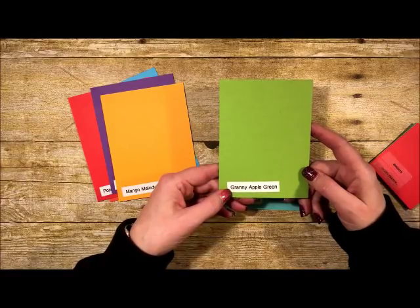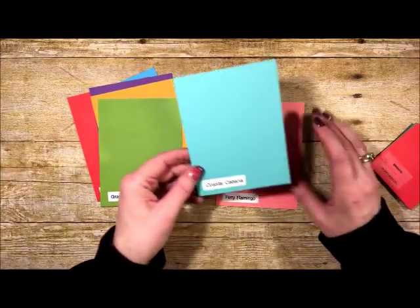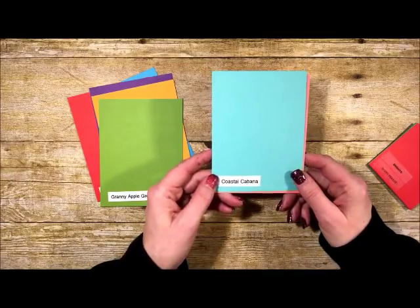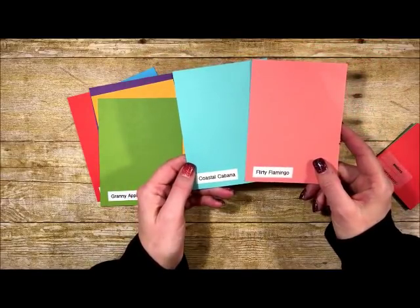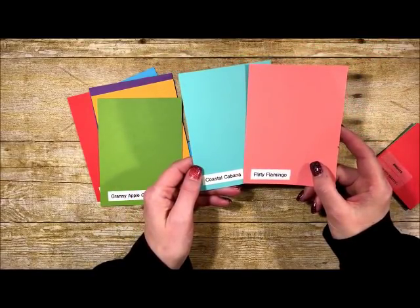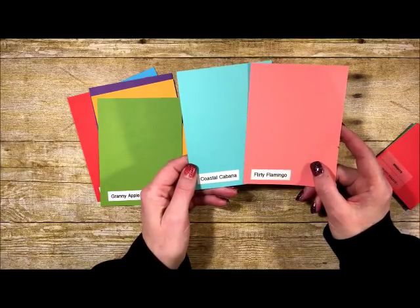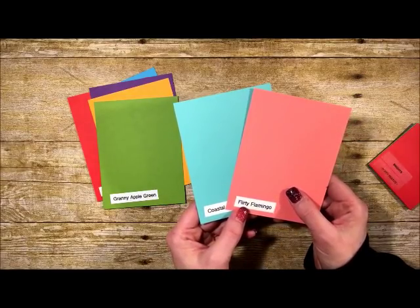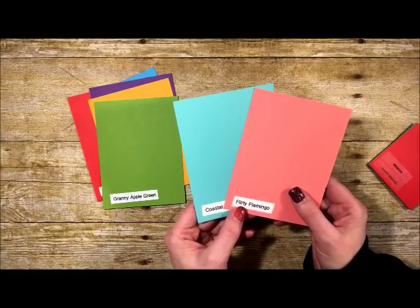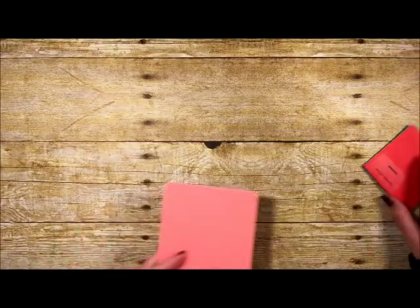We're also adding Gorgeous Grape — such a bright, pretty color — plus Mango Melody, which is literally the exact color of a mango. Then Granny Apple Green — I'll probably keep calling it Granny Smith Green because it really looks like a Granny Smith apple. We also have some returning favorites: Coastal Cabana and Flirty Flamingo. Flirty Flamingo, from the 2016-2018 In Colors, won't even be gone — it's moving from In Colors into our Brights pack permanently. Coastal Cabana and Flirty Flamingo together look like a Caribbean vacation!